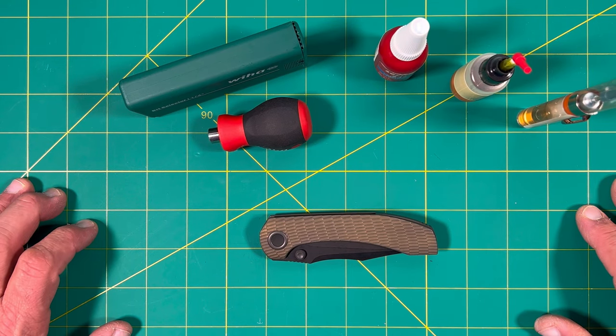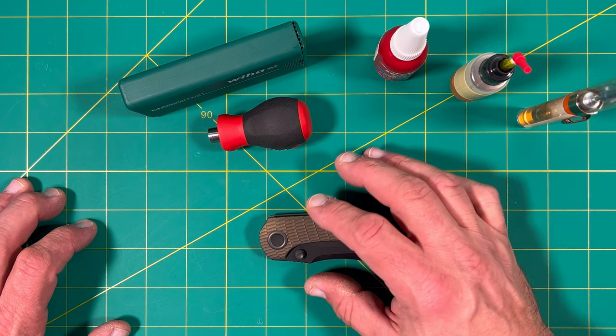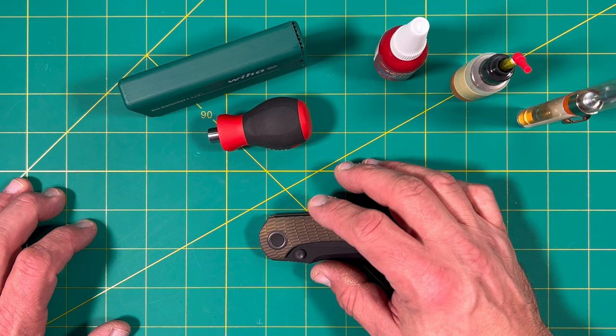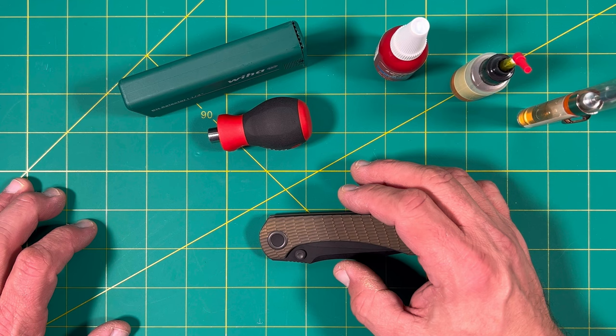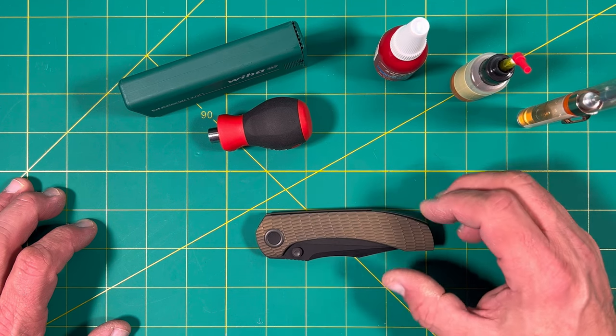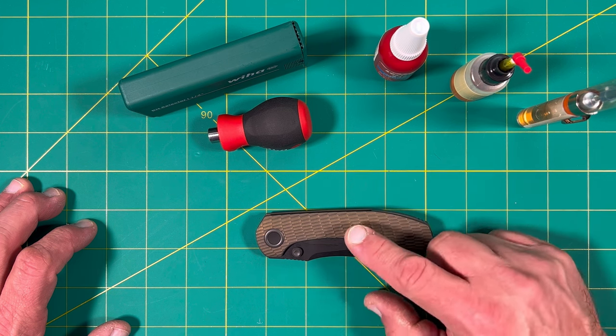Hey y'all on YouTube, this is Rob with Rob's Nerdy Knives. Today I was going to do a little tuning and maybe cleaning up of the pivot and the O-rings, the ceramic cage, ball bearings, washers, and maybe tune the detent a little bit on this knife and kind of get a feel to see what I need to do. It's something I typically do with a lot of knives and I thought I'd go through it with this particular knife.